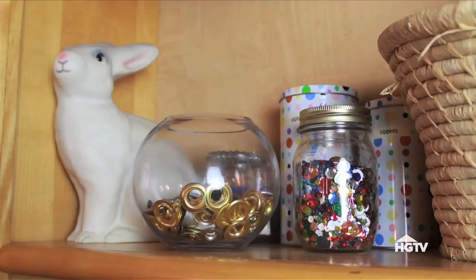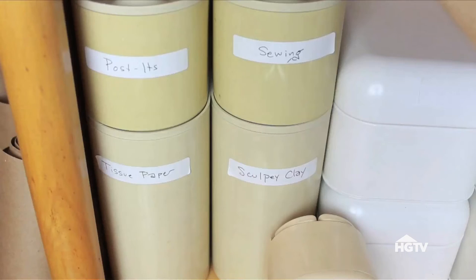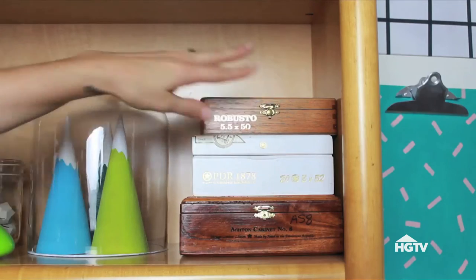When storing supplies and tools, use glass or clear containers so that you can see right inside, know what you need, grab it and go. Make labels with a label maker or just post-its and a pen for those non-see-through containers. Upcycle old cigar boxes to store small items — you can totally customize these and they usually cost like a dollar.